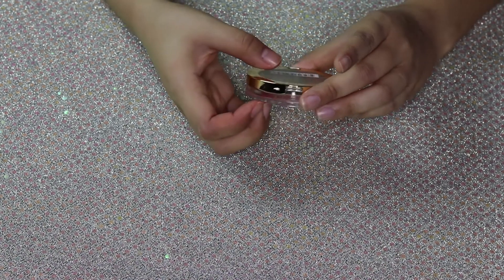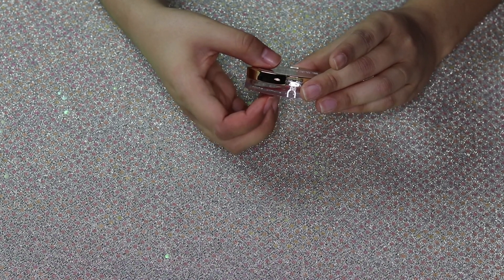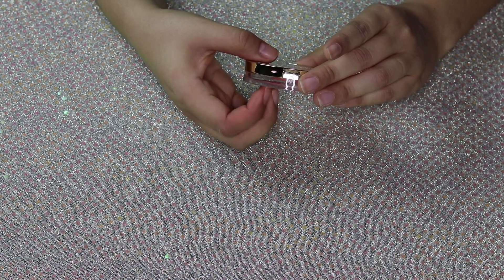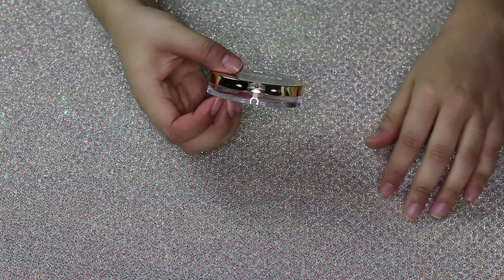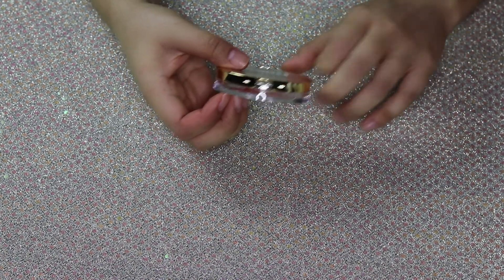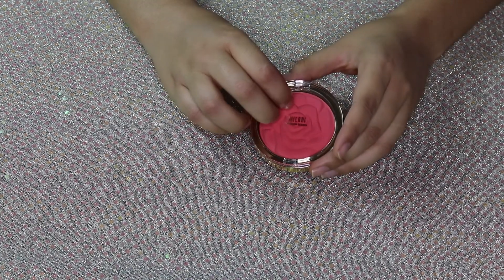It says: 'An ultra silky soft powder blush that delivers the perfect amount of color and easily blends into the cheeks.' It's made in Italy — wow, that's crazy!